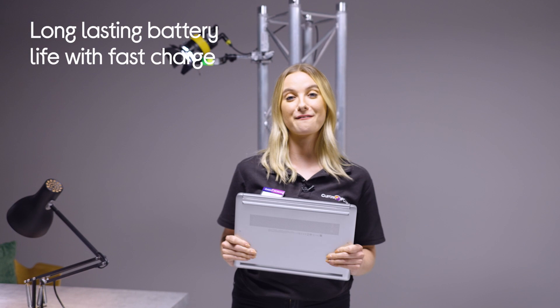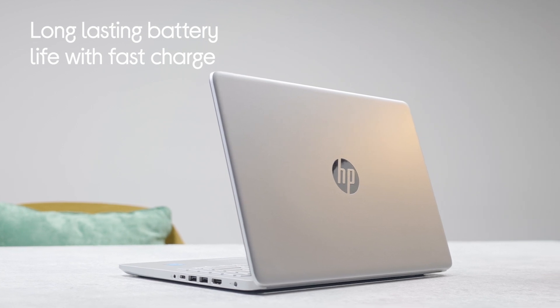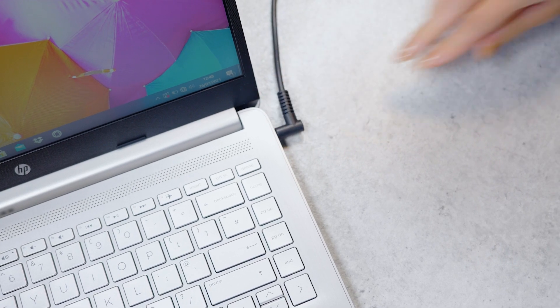The final thing we love about this HP14 laptop is the long-lasting battery and the HP Fast Charge. The battery will last up to 10 hours and 15 minutes, which will get your child all the way through a day at school and perhaps some homework afterwards as well. We've all been in a situation where we get to our laptops and there's no charge — that's when the HP Fast Charge comes in. You can get from 0% to 50% in just 45 minutes. It's really got you covered.